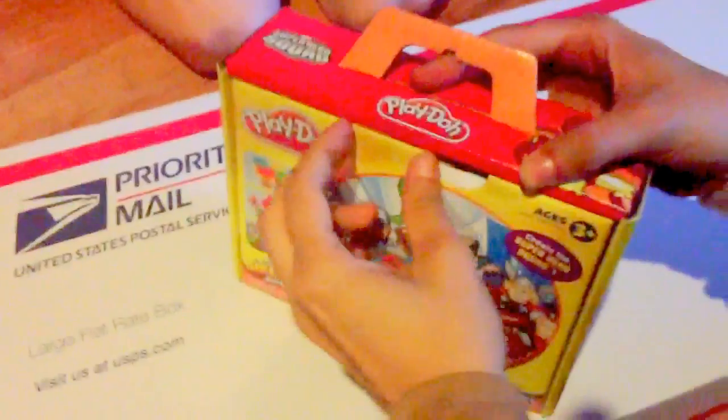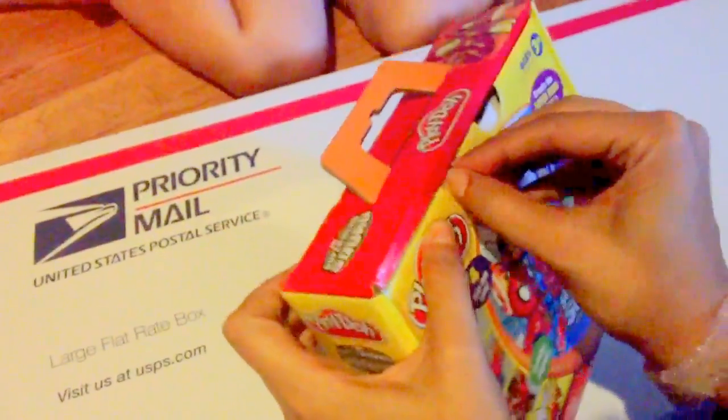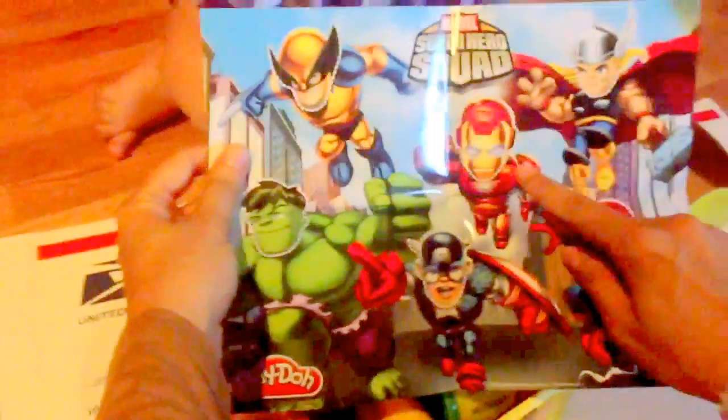They have a little piece of tape here. Okay, here we go. So we have a really cool playmat. Look at that. We have the Incredible Hulk, Iron Man, Captain America, Spider-Man, and many others. So let's go ahead and put that here and see what else we got.